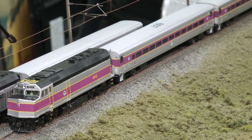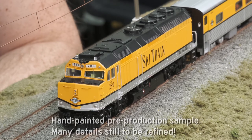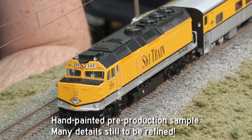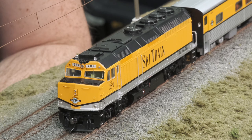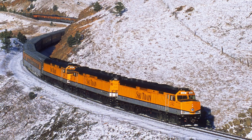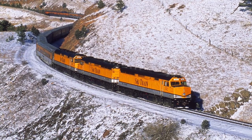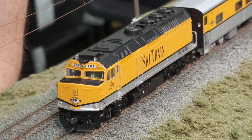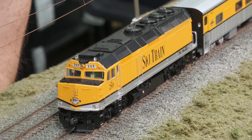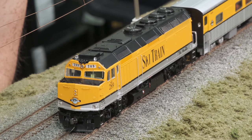Next up we have the Rio Grande Ski Train F40s — unit 289 on the display layout right now. This locomotive was built in 1978 and is designated an F40PH-R. These were rebuilt using trade-in Amtrak SDP-40s — unit 542 was the parts donor for this unit. They were conveyed to the Rio Grande Ski Train around 1997-98 and continued in service right up until 2009.